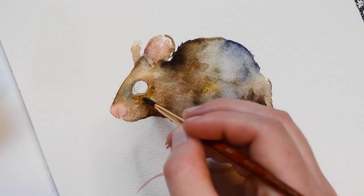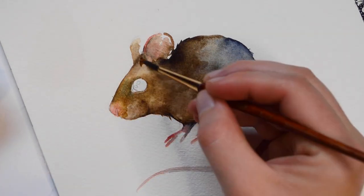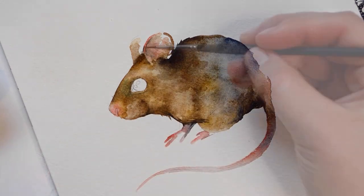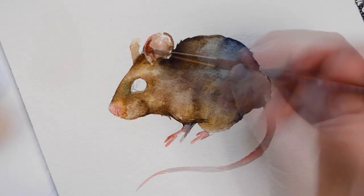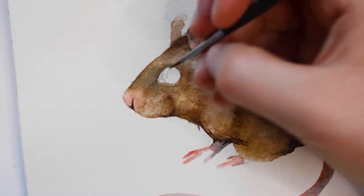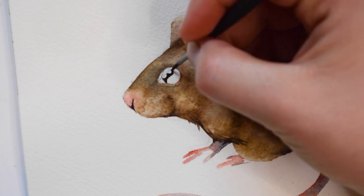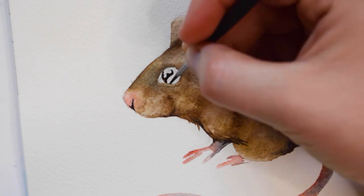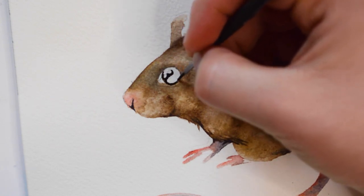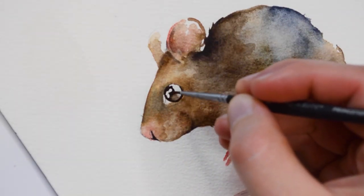The mouse is still appearing a little light, so I'm going to add a little more paint here. For the eye, I'll be using Payne's Gray again, just making sure it's extra saturated so it appears black. While painting the eye, I'm going to make sure to leave some highlights.